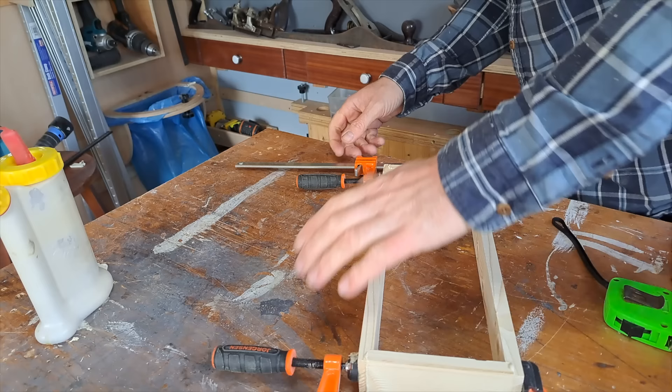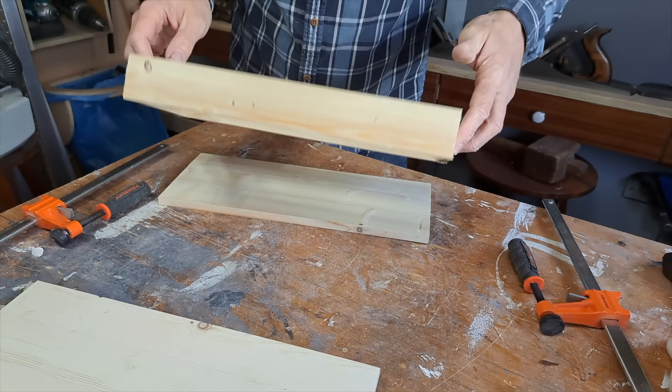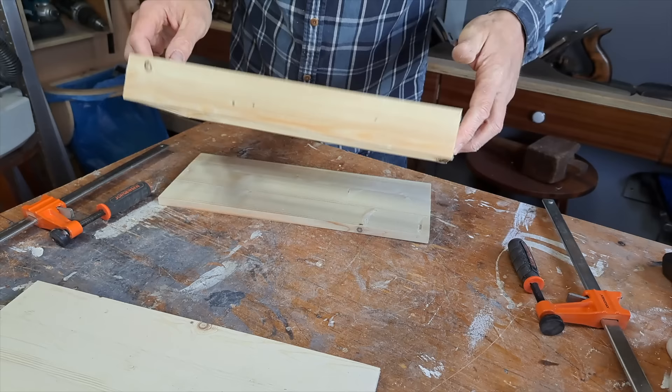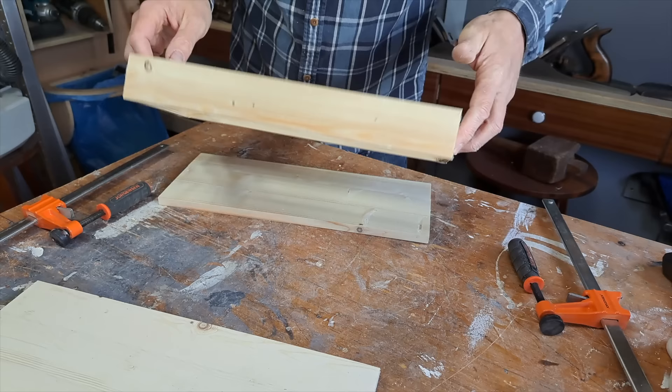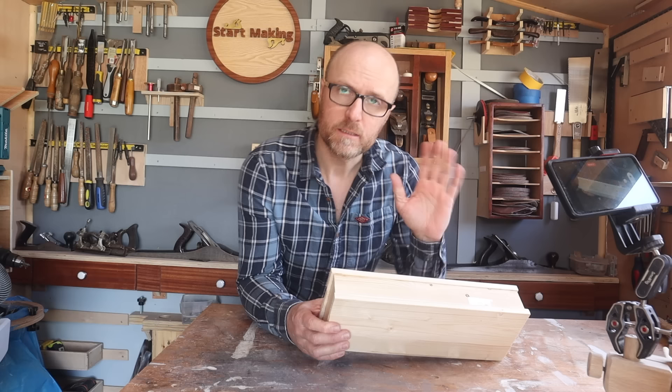Once you're confident that the glue has gone off enough on these, the next thing we can do is take the clamps off carefully and put the lids on. If you're worried about the lids denting at the bottom because it's pine — it's quite soft — maybe put another piece of wood between the pine top and the clamps.